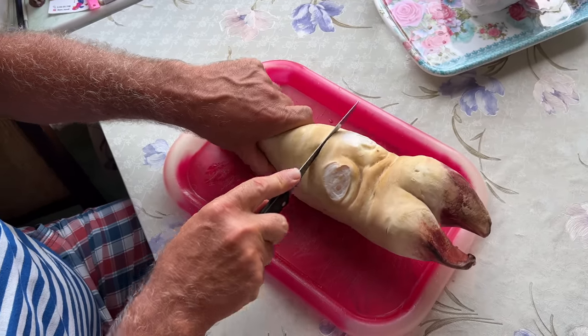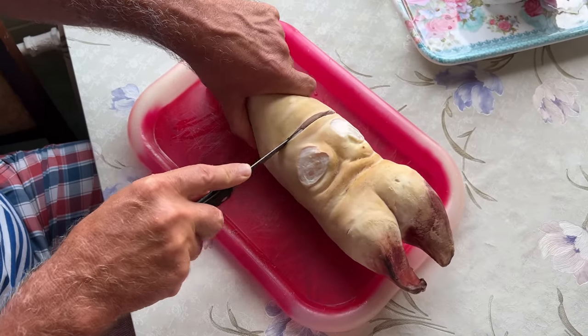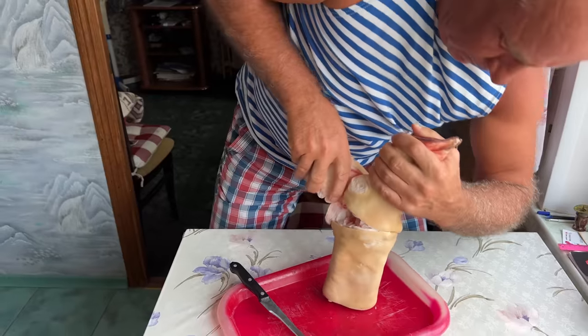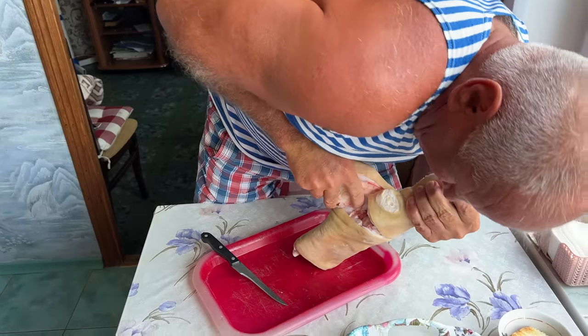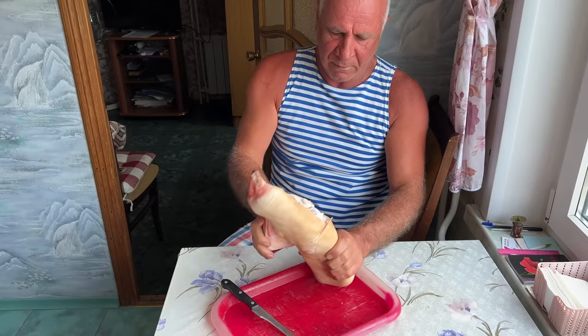We are going to cook hash using beef hoof. To start, you'll need to clean the hoof thoroughly and then cut it into smaller pieces. This might require some strength, so you may need some help from a strong man. Cut the hoof into pieces that are small enough to fit into a large pot.